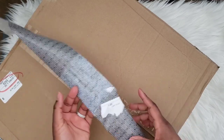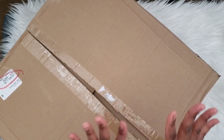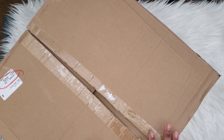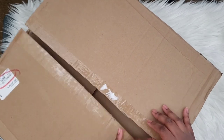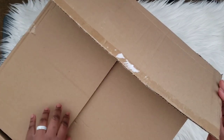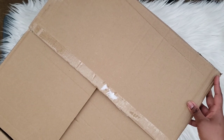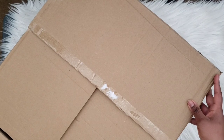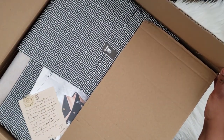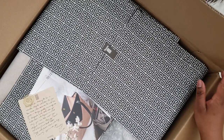Anyway, let's go ahead and get into this unboxing and pop this open. As you can tell, this is a very big box, because in this quarter's subscription you're actually going to be very pleasantly surprised. I'm so excited for this because I've been wanting a new purse.